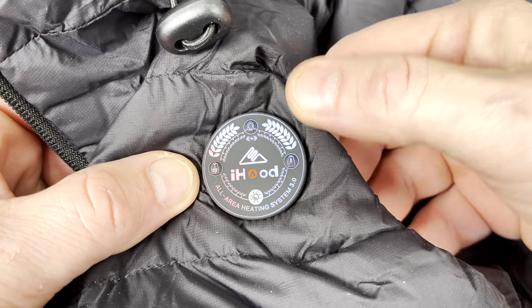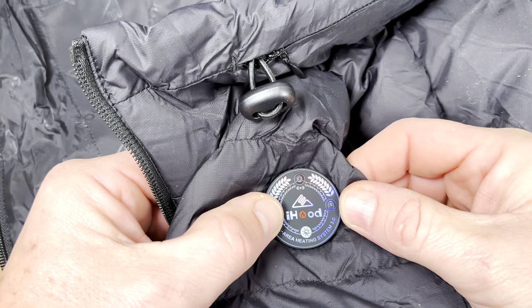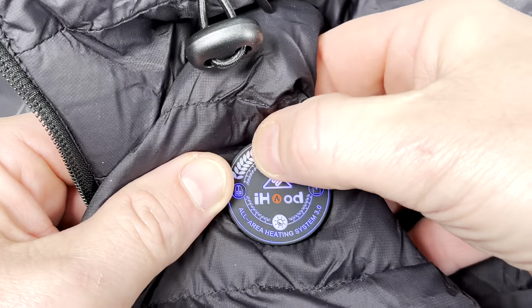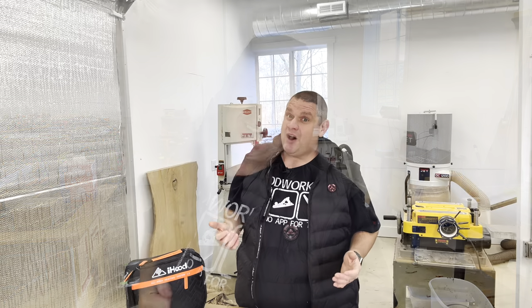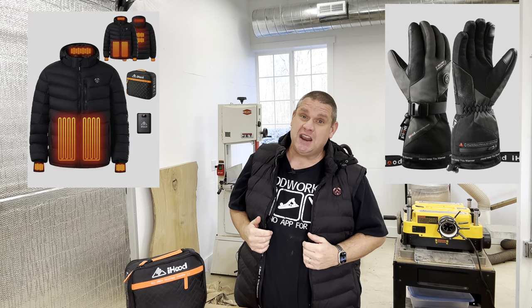There are 3 buttons along the top that let you control the temperature in 3 different areas: one for your neck and ears, one for your back, and one for your torso. Each is controlled individually. The hood is retractable and does a great job of warming your ears. iHood also sells jackets and gloves, but I prefer the vest for woodworking — it lets you maneuver your arms freely and prevents sleeves from getting caught in machinery.